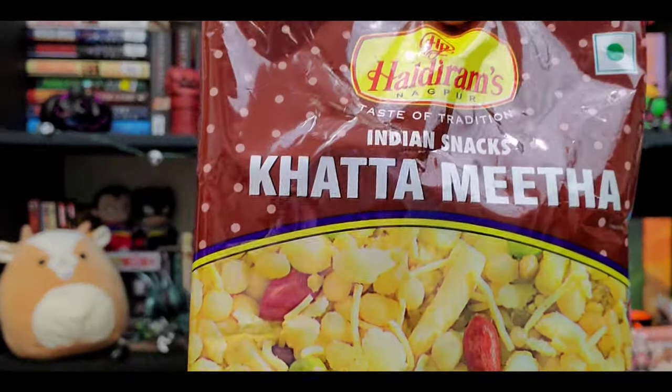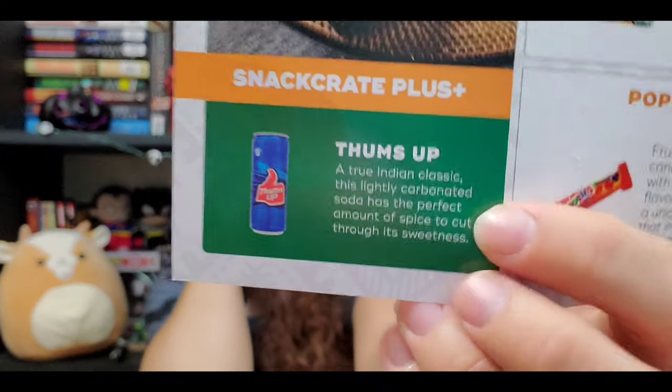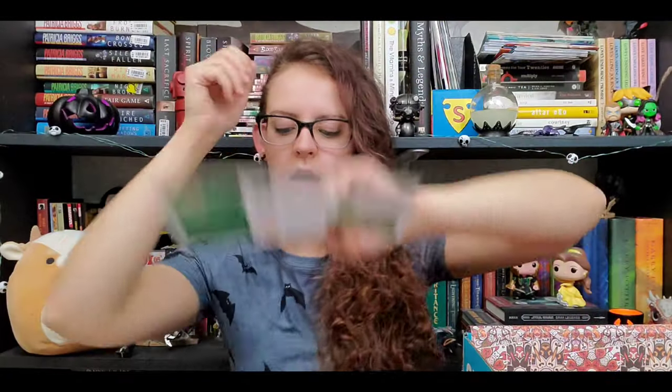That was the end of the mini box. Now we're moving on to the original box, which includes everything from the mini box plus what we're about to try. This snack is Katamita — sweet and salty with a mix of sago and rice flakes. I think I've had this one before. Definitely sweet and sour — this one's good, I really like this one! I don't get the drinks but this is the drink that would have been in it: Thumbs Up — a true Indian classic, a lightly carbonated soda with the perfect amount of spice to cut through its sweetness.